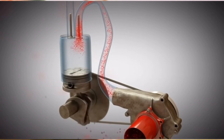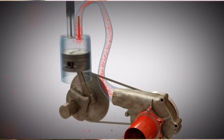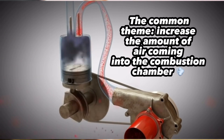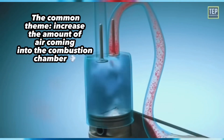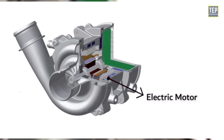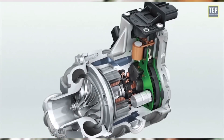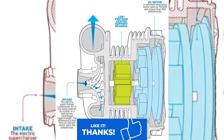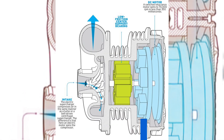The common theme between all three types of superchargers thus far is that they are blowing more air into the combustion chamber. For the final and probably the lamest of all supercharger types, you have the electric supercharger, which is basically just a centrifugal supercharger that has its compressor wheel rotated by an electric motor.